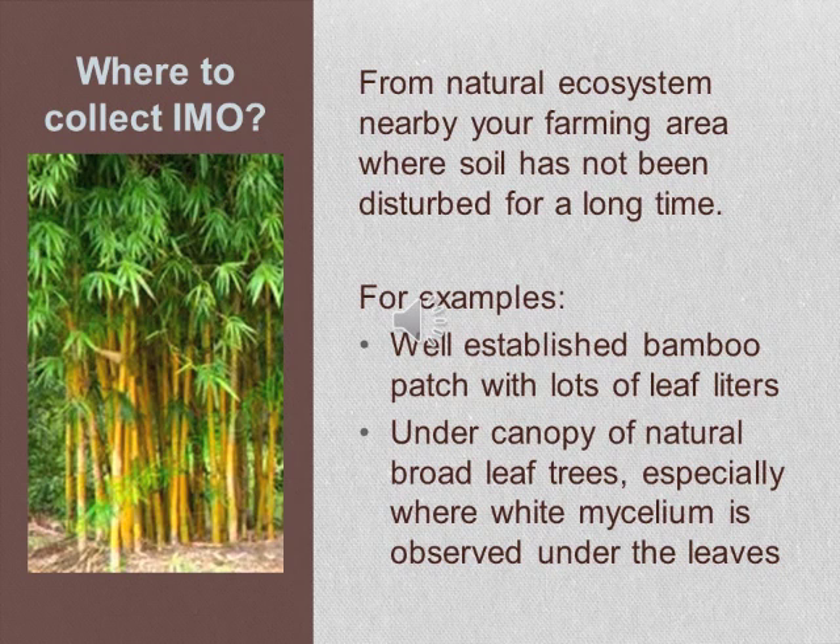For example, you can collect leaf litter under a well-established bamboo patch with lots of leaf litter. If you don't have a bamboo patch, you can also collect leaf litter from under the canopy of natural broadleaf trees, especially where white mycelium is observed under those leaves.